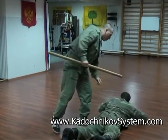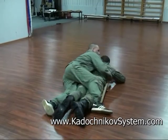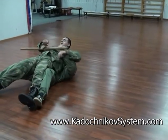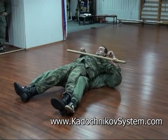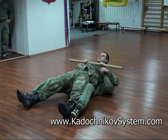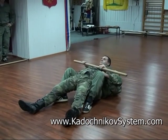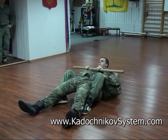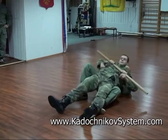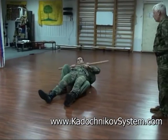Lie down. Now it's a similar technique. Position your partner on top of yourself and lock your hands on a stick on your partner's chest. Now you can move in the same way as before. Just push with your legs and keep both your partner and your stick close to you.